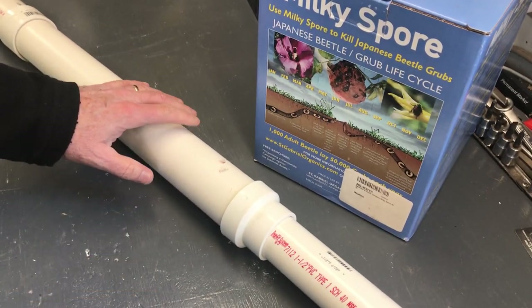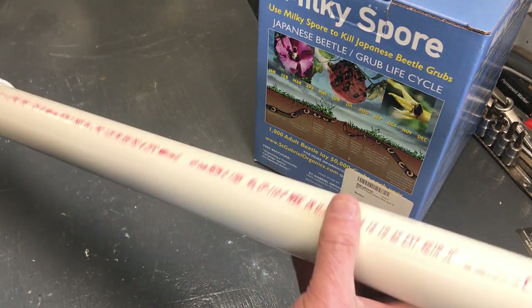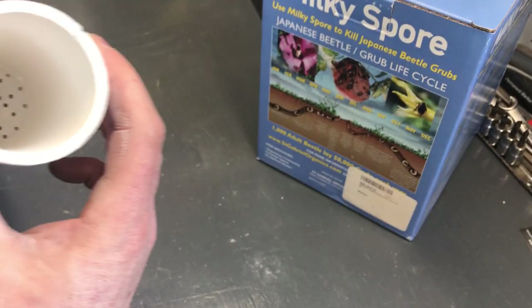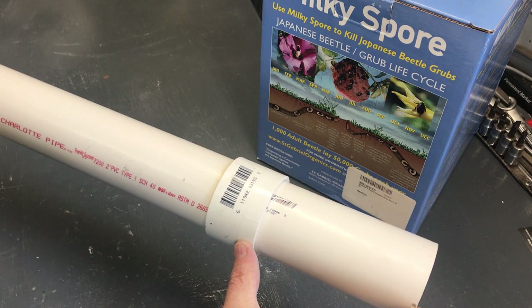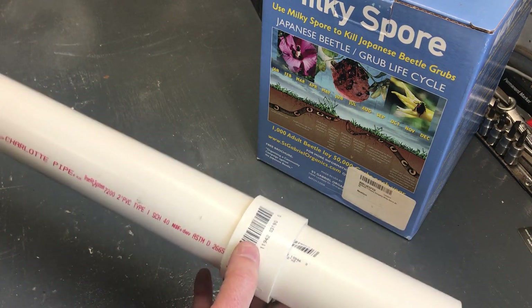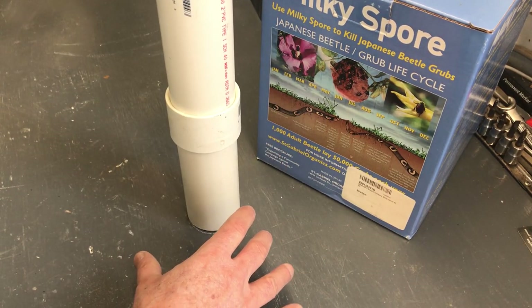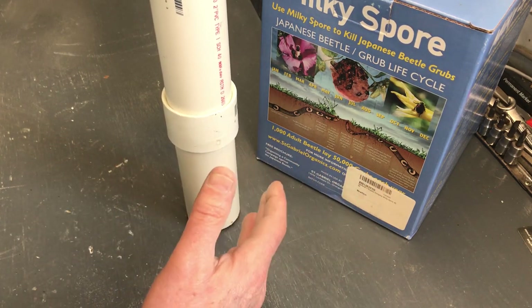$13.62 versus the cardboard tube at $11.85 — it's kind of a no-brainer to make something like this that you can reuse. Plus, this will ensure I keep above the grass, so if it's damp it will keep the dispensing screen from getting clogged. And when I touch the ground with the end of this thing, it'll disperse the product in a nice, neat application. If there's any wind at all, it'll keep it from dispersing around.